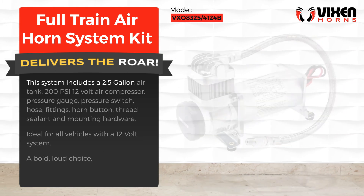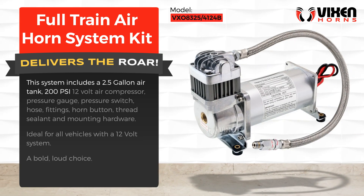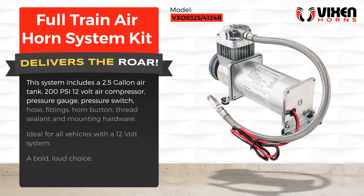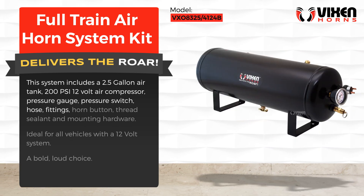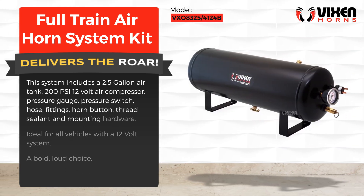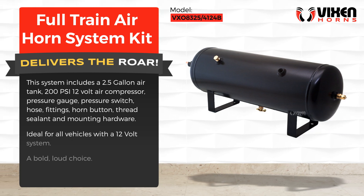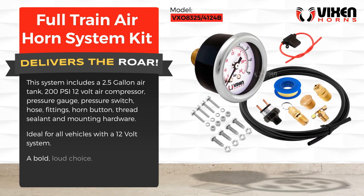This system includes a 2.5 gallon air tank, 200 PSI 12-volt air compressor, pressure gauge, pressure switch, hose fittings, horn button, thread sealant, and mounting hardware. Ideal for all vehicles with a 12-volt system — a bold, loud choice.